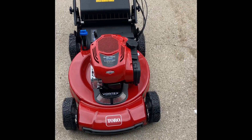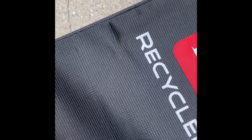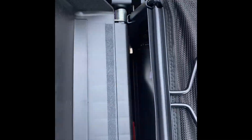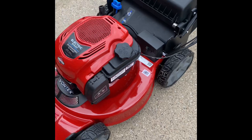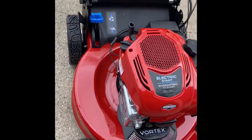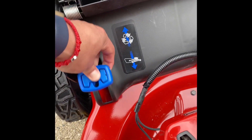Overall everything looks good. The bag material is pretty thick and goes on very easily without any effort. This is my first lawnmower that has no side discharge — it just has the bagging option or the recycling mode.